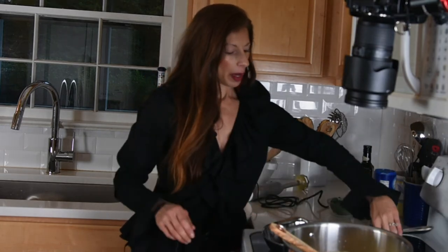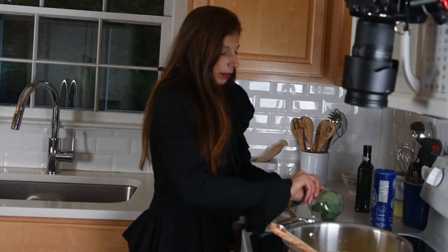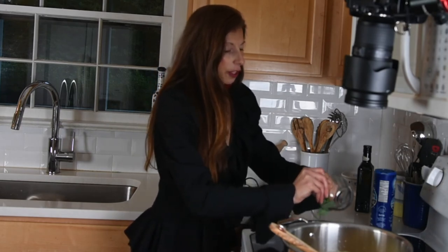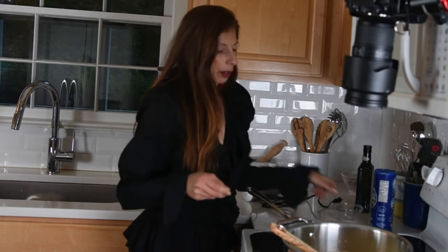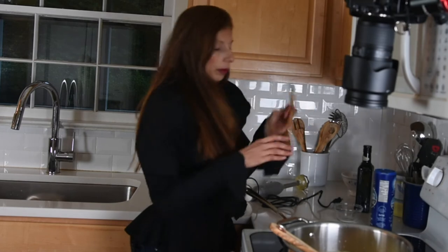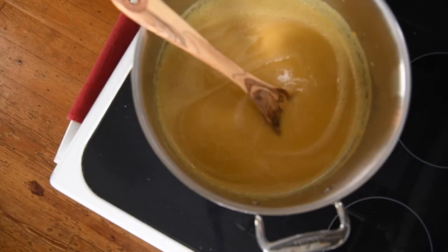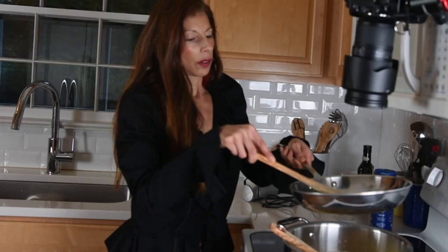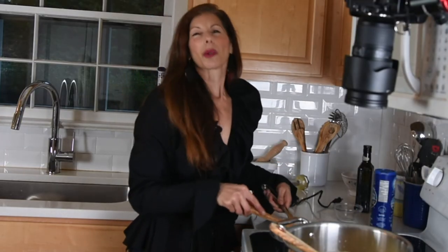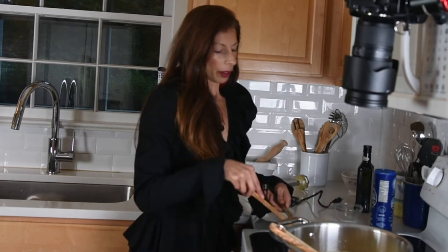I have my pan with just a touch of olive oil, and I'm going to put in just a few leaves of kale to use as a garnish on top. Just kind of wilt these greens for a little bit, so they're a little more tender.